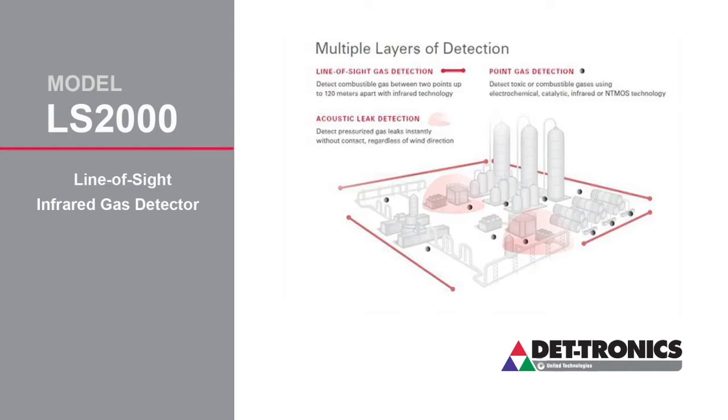At a high level, we have point detectors, we have acoustic detectors, and we also have line-of-sight detectors. You're going to use your line-of-sight detector when you're trying to protect large areas, fence lines, perimeter monitoring, maybe you're shooting through a storage tank area. Because of that, we have two pieces of the system that have to be aligned towards each other.